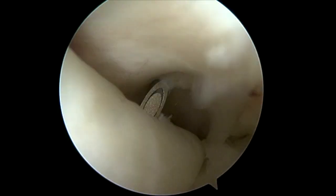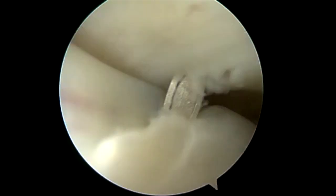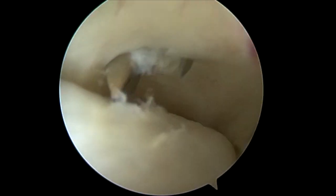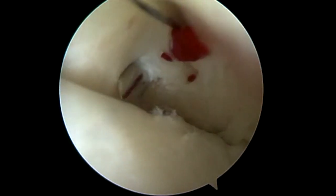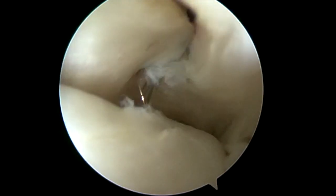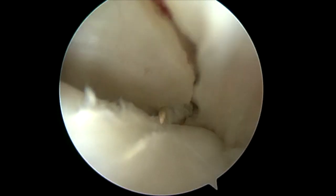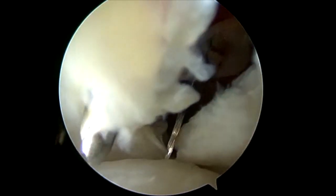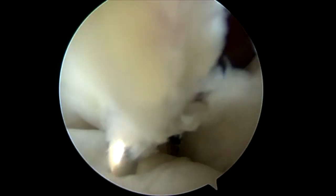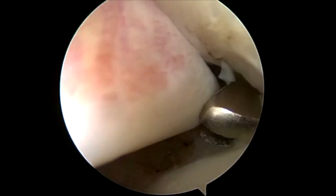Here I am making my portal for the biceps tenodesis. This is an anterosuperolateral portal just off the anterolateral border of the acromion. Take care to get this spinal needle perpendicular to the groove. Now here's the most important part of the whole procedure: this is an 11-blade scalpel cutting down alongside my spinal needle. I'll incise the rotator interval proximally, then flip the blade and go distally — very superficially cutting through the transverse humeral ligament. This far distal release is key to making this procedure easy and doable.